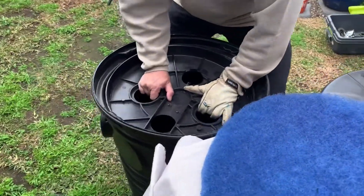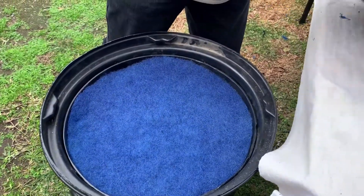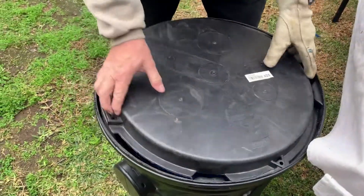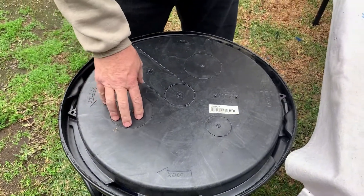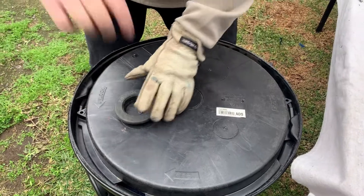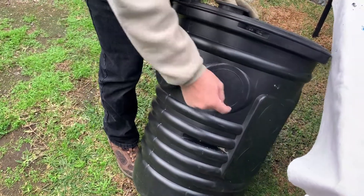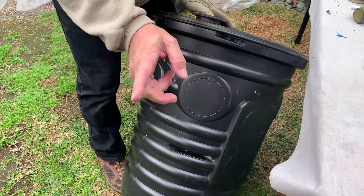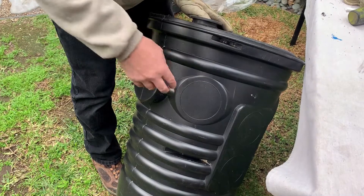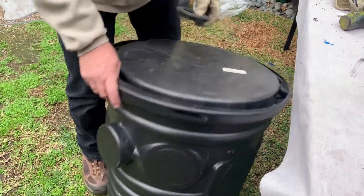Now let me show how it works — it goes in here like this, and then this goes in here like this. This is going to sit on top like that. Now we're going to drill a hole right here so we can put the grommet in — that's where the feeder pipe flows in. We're also going to drill two holes on the side: one for the discharge of the gray water into the irrigation system, and the second hole for the power cord.